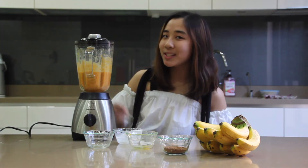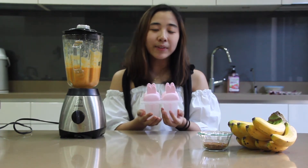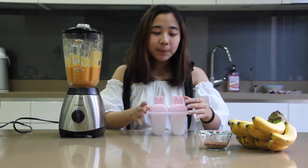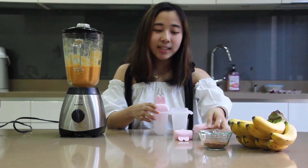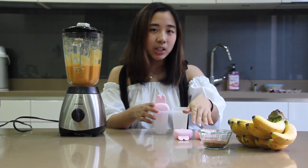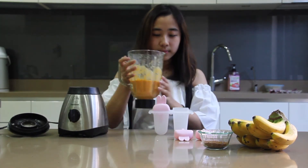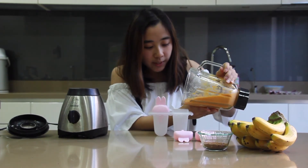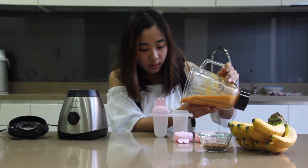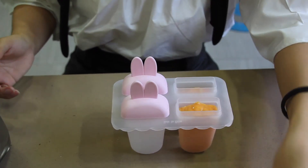We need our molds. I bought these molds from the Japanese dollar store for around 90 pesos, so you can also visit them to get one for yourself. Now we're going to put our mixture inside the pops — reserving the other two for our other flavor, the banana chocolate one. Make sure that you don't fill the whole thing up, only around 3/4, to make some space because it's going to freeze and expand. Then we put in the cap.